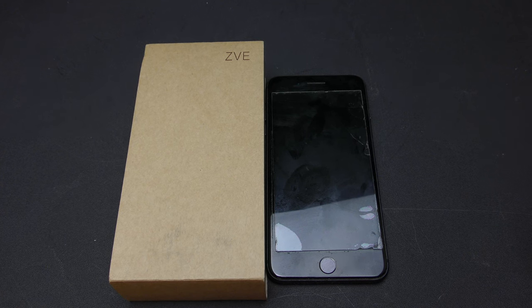It's a card holder case and it has a protective credit card holder, a leather wallet case, and it has a wrist strap zipper pocket and handbag case for Apple iPhone 8 Plus, 8, 7 Plus, and 7. You can get this on Amazon.com for 15 bucks.